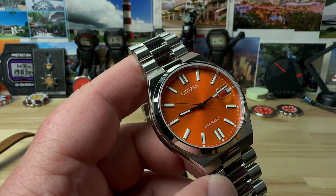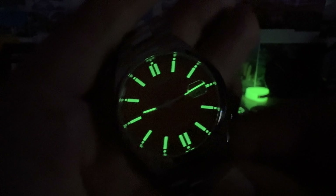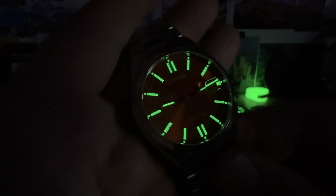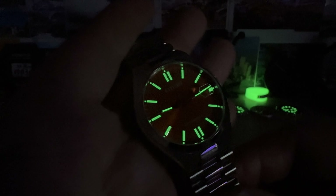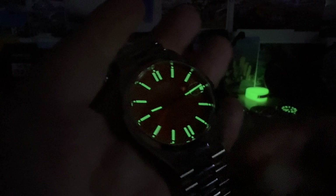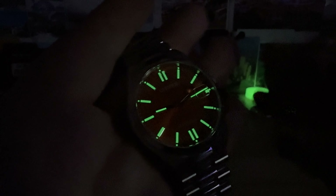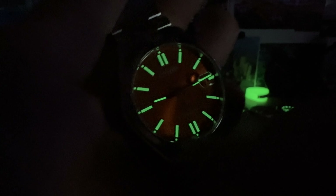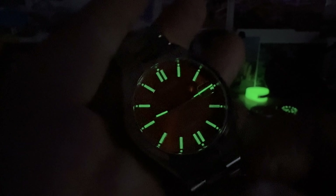Let me give this a quick blast with the UV light and check out the lume. Citizen does a pretty good job — this is a really nice green. A lot of times Citizen will use a well-applied blue, but I like this green. They applied a ton of it: it's on all of the markers, the handset, even little dots all the way to the outer perimeter, so plenty of legibility day or night.